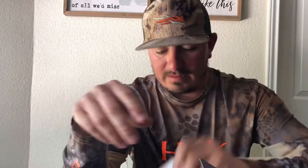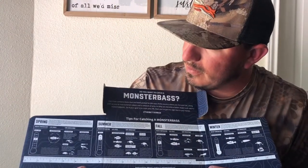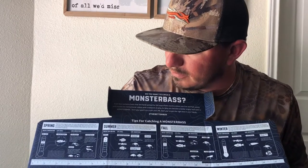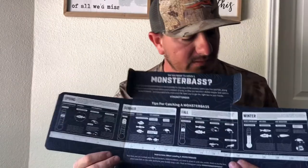Also got a sticker, and it comes with some tips — tips on what to throw, what color of water, what's spawning at that time, what's pre-spawn and post-spawn from the spring to the summertime, and fall and into the winter.